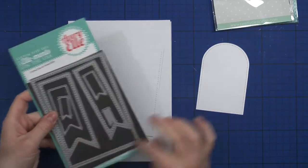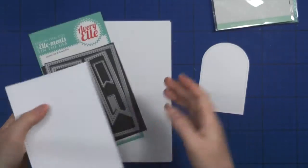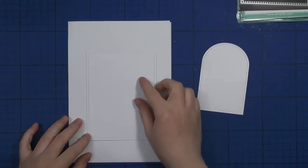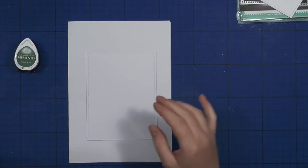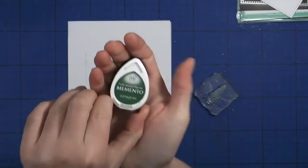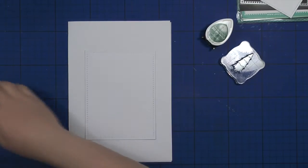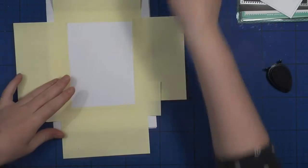I already have my Nina Solar White cardstock die cut using the dotted frame, and now I will use some post-it notes to adhere it to my surface while I do some stamping so the dotted frame doesn't get covered in ink. I'll be using the Memento Mini ink pad in Cottage Ivy to stamp cute little Christmas trees from the Toboggan Together Lawn Phone stamp set.